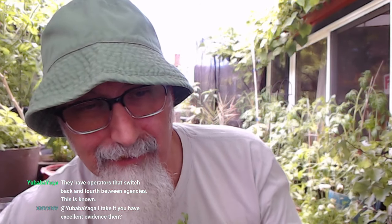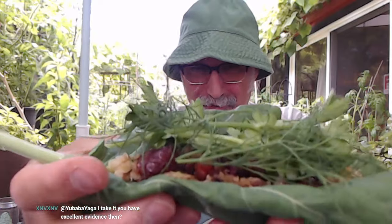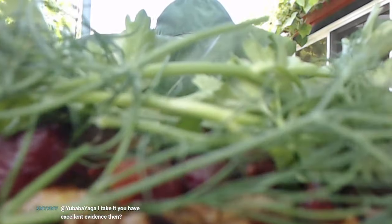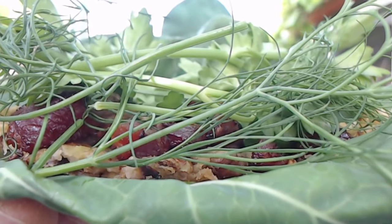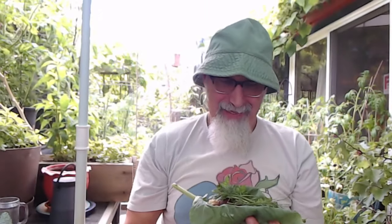Oh, I should put some parsley on here too. Nice. Got a bit of faddle too — got a bit of faddle as well. Power food, power food, all right? Let's see — look at that. Fantastic.